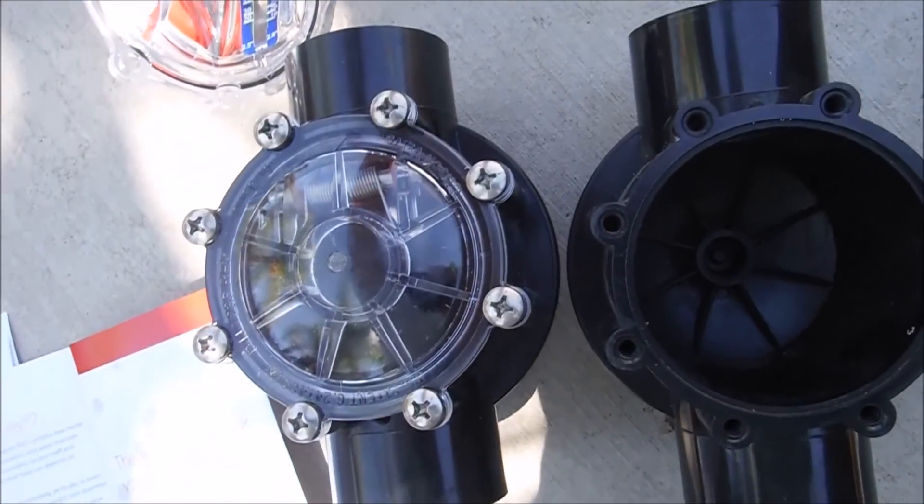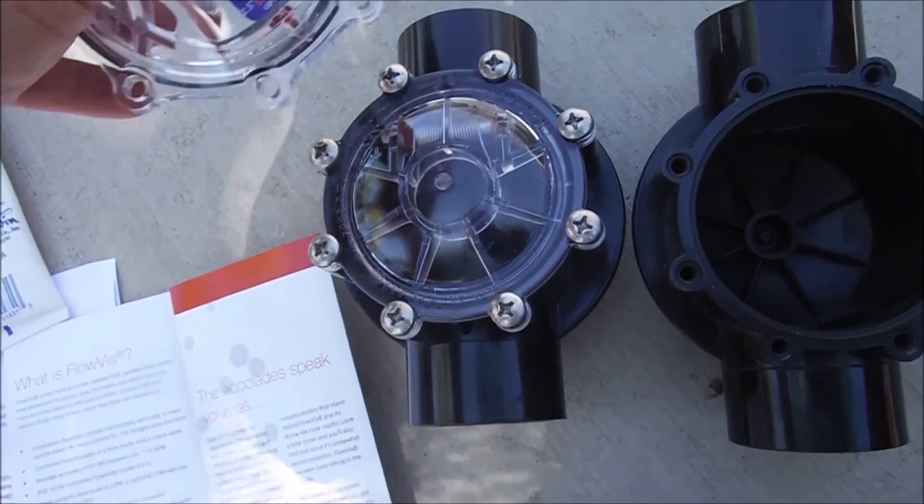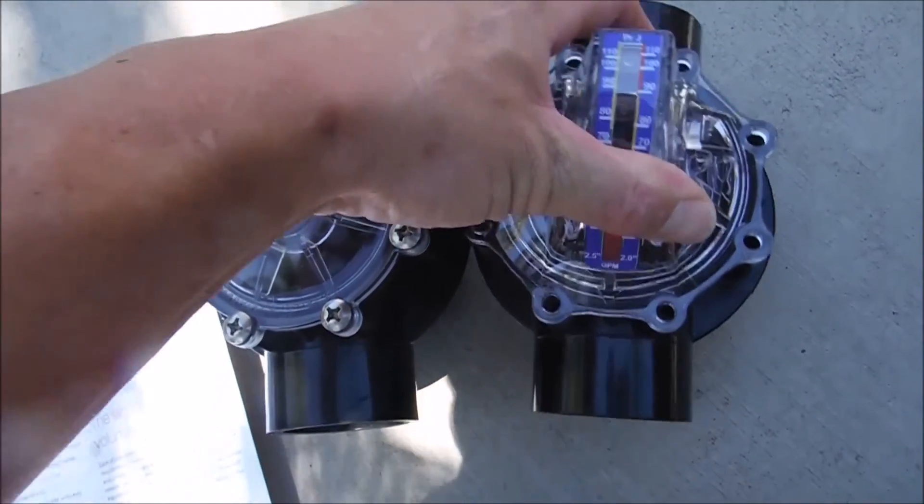With a Jandy check valve, you would just take off the check valve itself by removing the screws. You would then drop the FlowViz in, in the same direction that the check valve was facing.